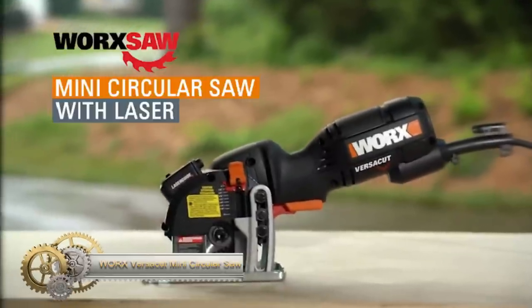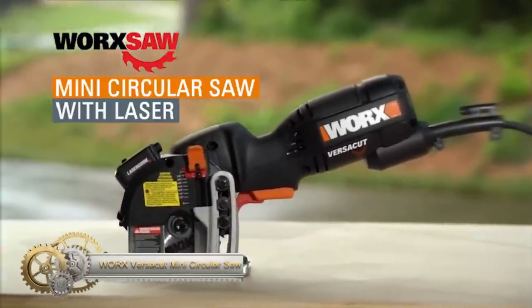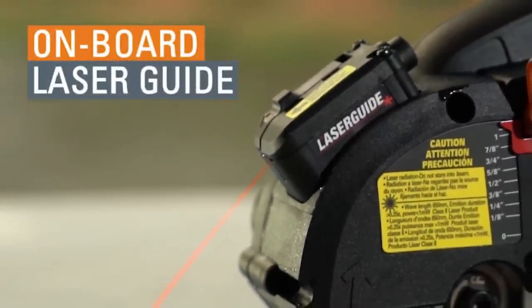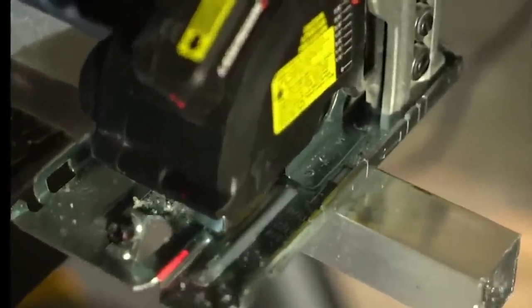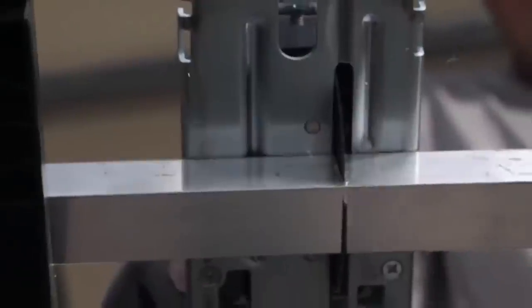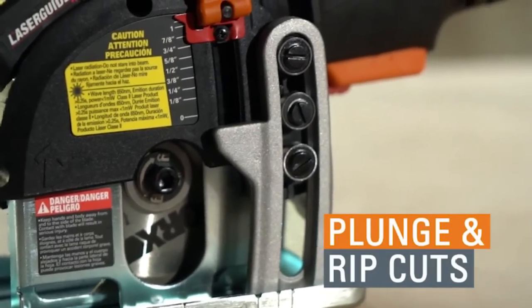The WORX VersaCut Mini Circular Saw with Laser redefines portability and precision in power tools. This compact circular saw, tailored for diverse home projects, is equipped with a 3 and three-eighths inch blade adept at slicing through wood, metal, and plastic with finesse. The embedded laser guide, a standout feature, ensures every cut is impeccably straight.